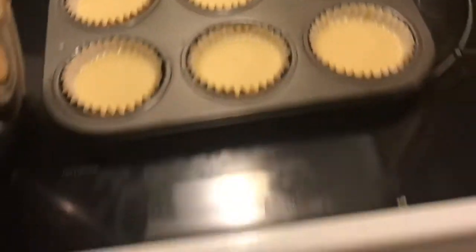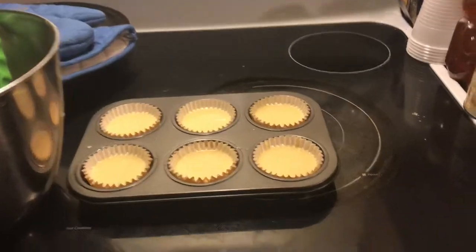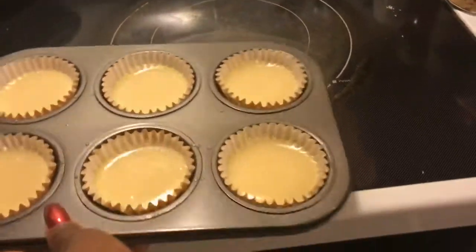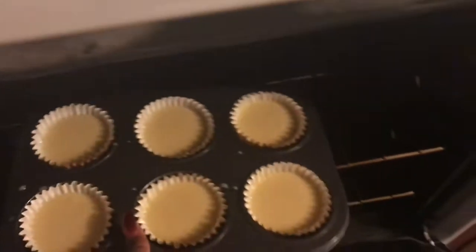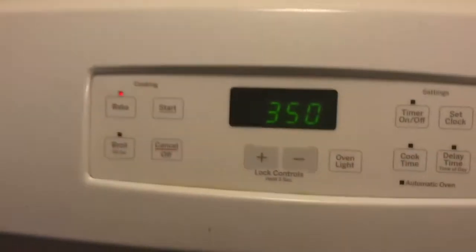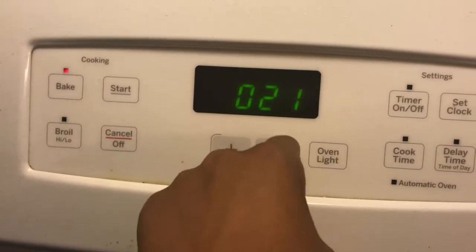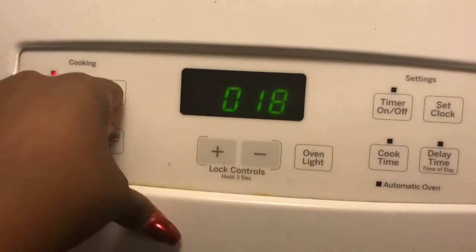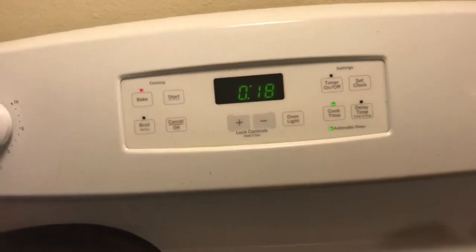Alright, so I'm going to put these in the oven. Now you want to put it on just 18 minutes, and we'll see you when they're done.